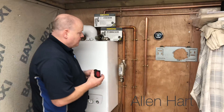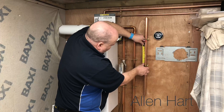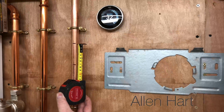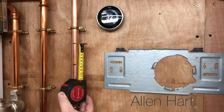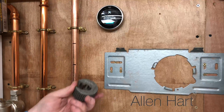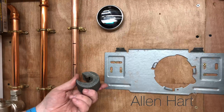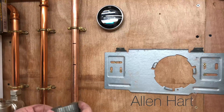All you need to do is get your tape measure, measure a 70 millimetre section, and then we just need to cut that section out. I'm using a pipe slice to cut it — you may need to use a hacksaw, but a pipe slice is a lot better.